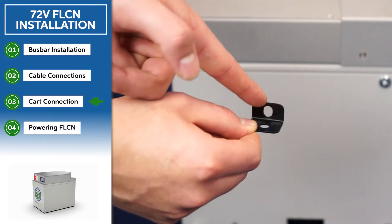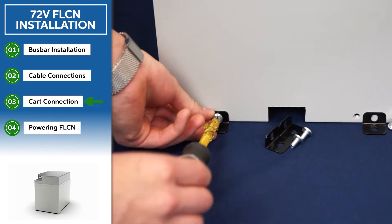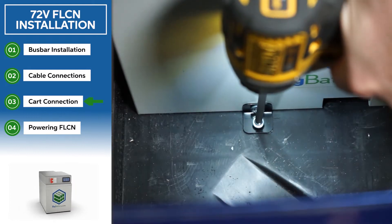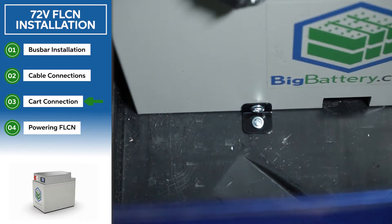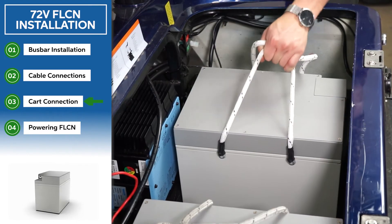Please connect the socket part of your bracket to your Falcon first. After, you will place your Falcons into your cart and use the appropriate tools and hardware to connect your Falcon to your cart. Make sure your Falcons are secure and not touching your bus bar.